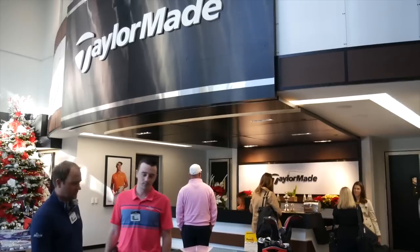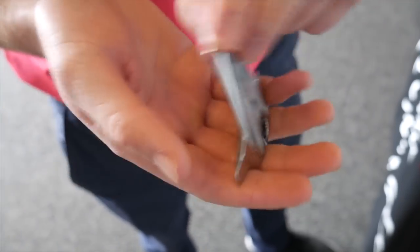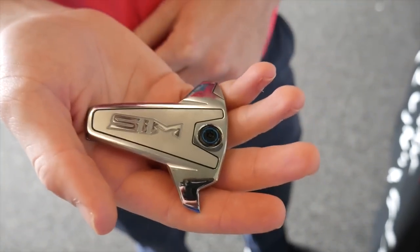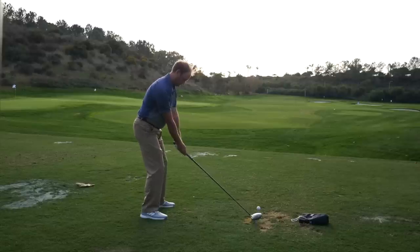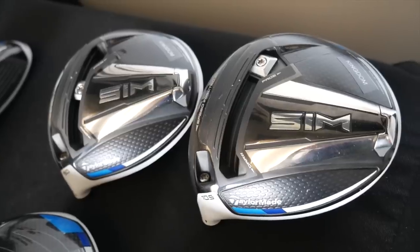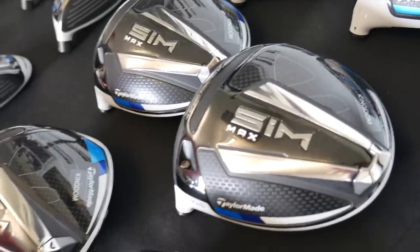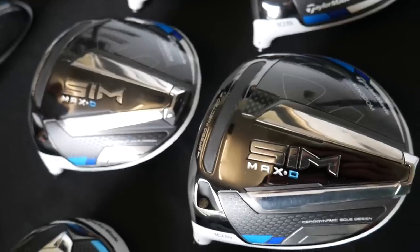Thomas, when you went down to TaylorMade, we got an introduction to the SIM family, and you've been fitting customers into the M family all 2019. SIM stands for Shape in Motion. What we'll notice is the shape here — that inertia generator in the back. I'm expecting to possibly see a little bit more club speed. TaylorMade's claiming that on the downswing, this inertia generator is designed to help generate a little bit more speed for more potential club head speed and distance.